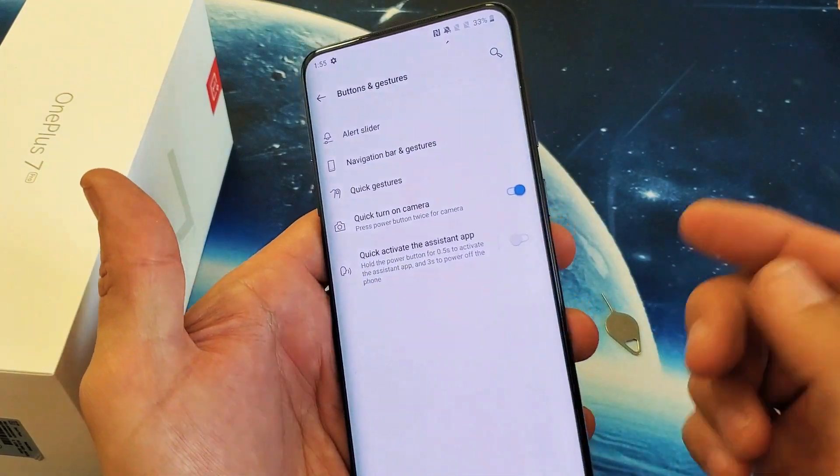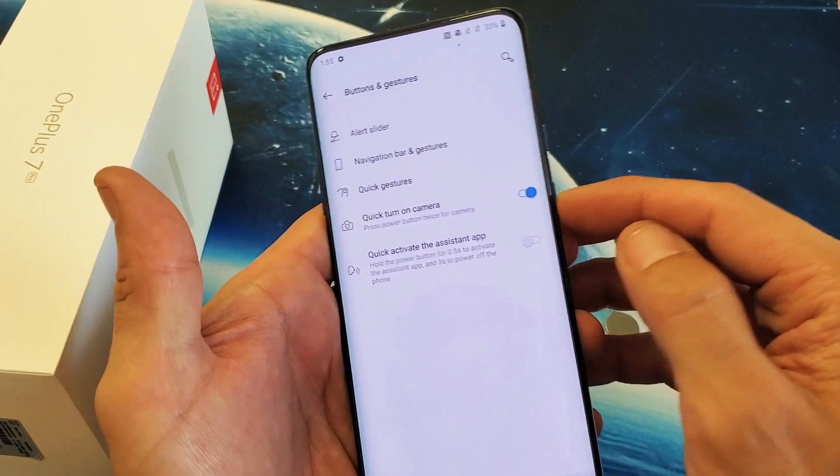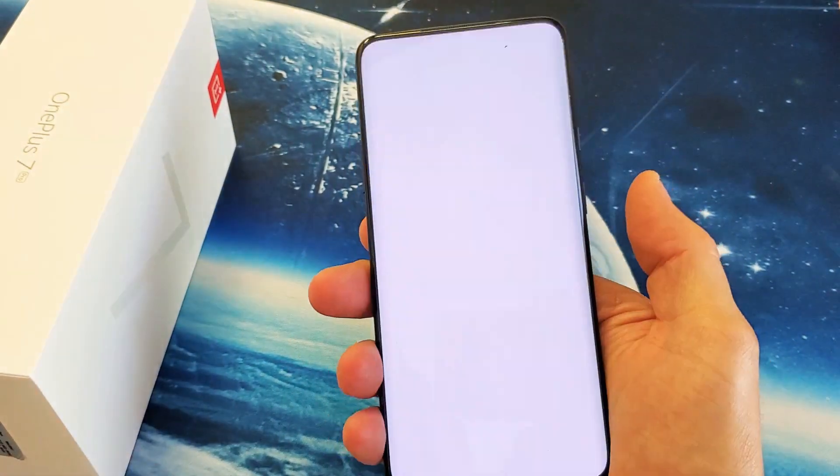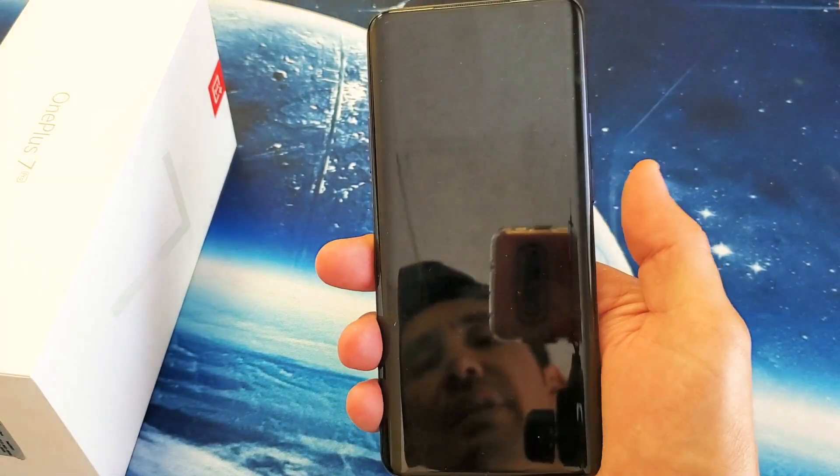I like to have mine enabled, so now it doesn't matter where I'm at — even if I'm on the lock screen and I double press, the camera is going to pop on. So there you go.